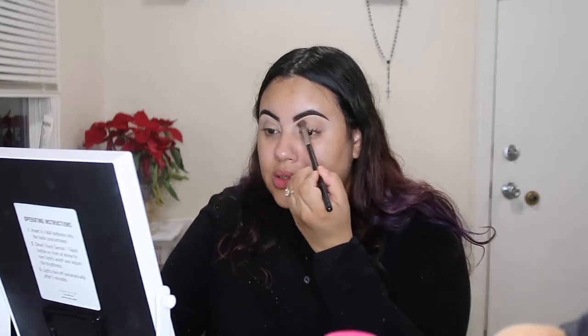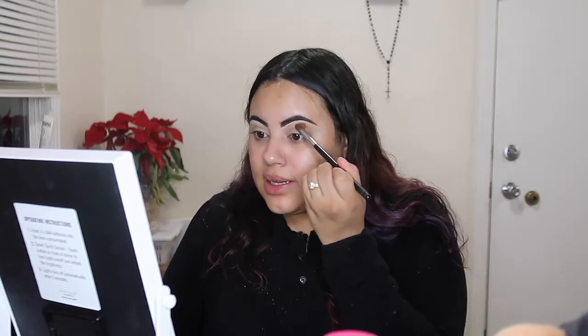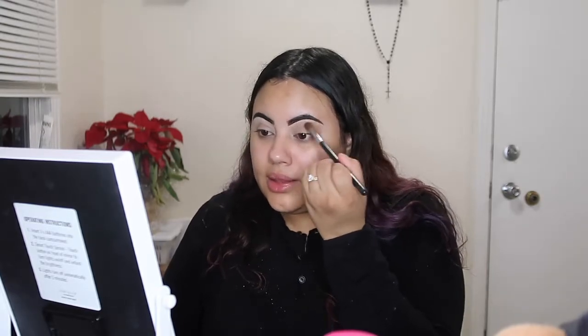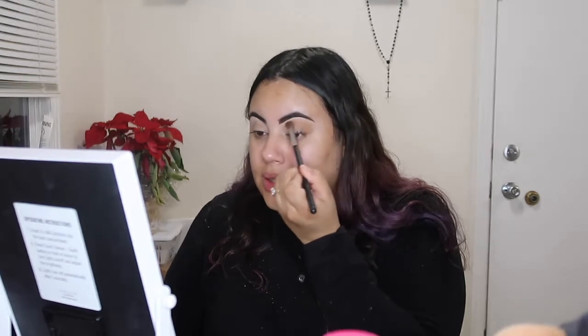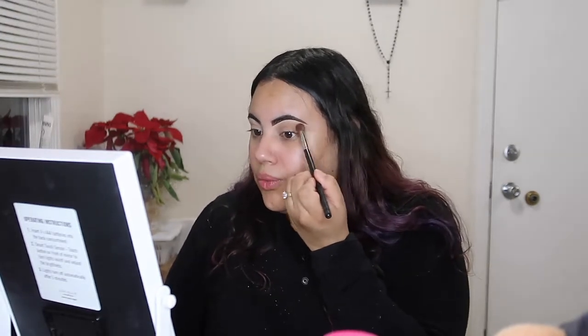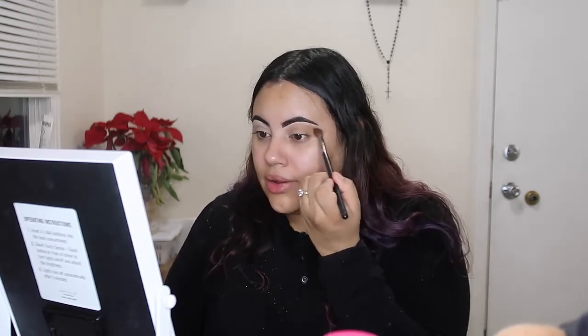I don't want too much color since I want the focal point to be more on the actual Christmas lights and not anything else. So I'll be going in with this, just kind of winging it out since I do plan on this being a much more elongated cut crease.